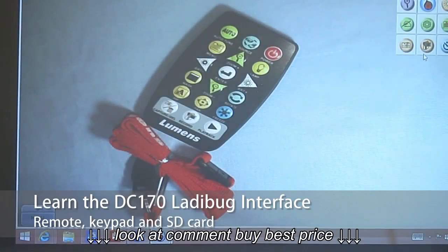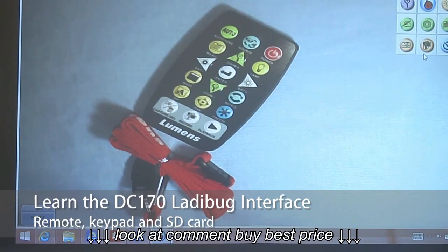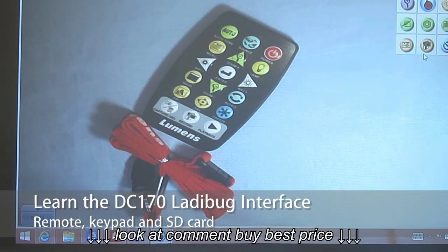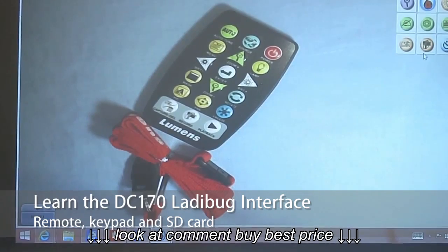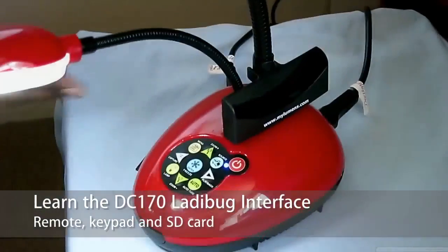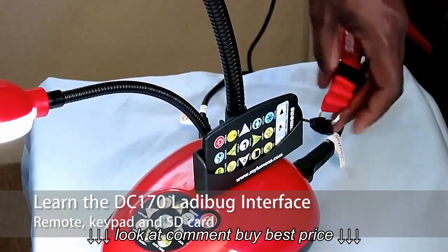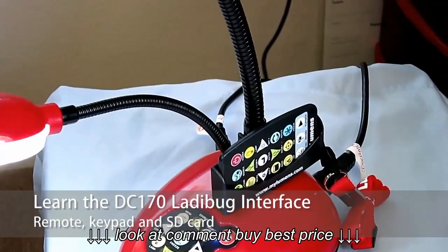Here on the screen you can see the remote control. It comes with a little lanyard that you can put around your neck so you're not fishing around for the remote control as you're teaching your lesson. It has a handy little pocket that connects directly to the document camera. Here's the docking station to the camera, and you just put the remote control here and there it stays until the next time you're ready to use it, so it's easier to keep up with it.